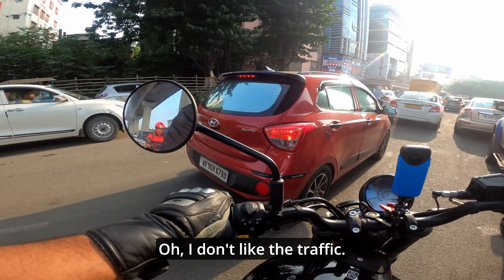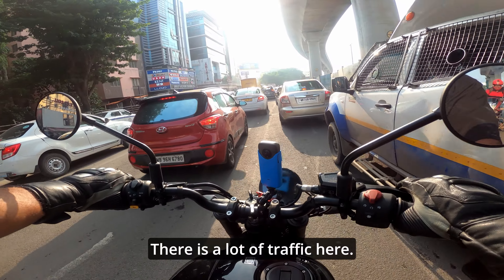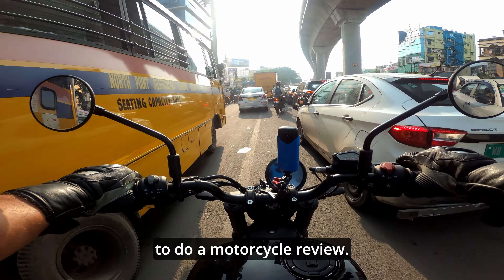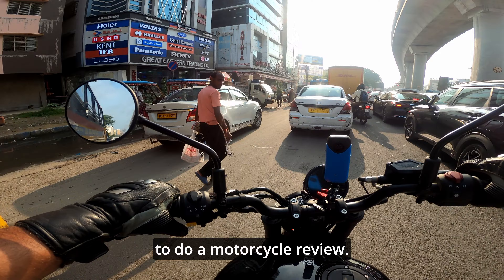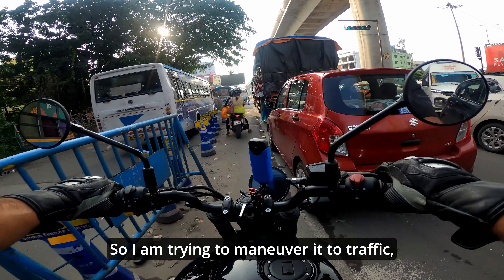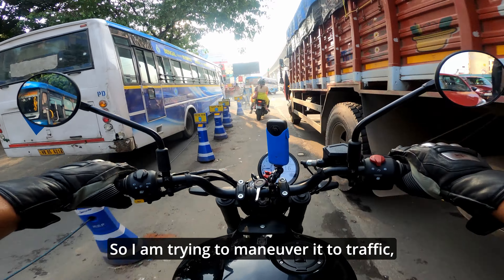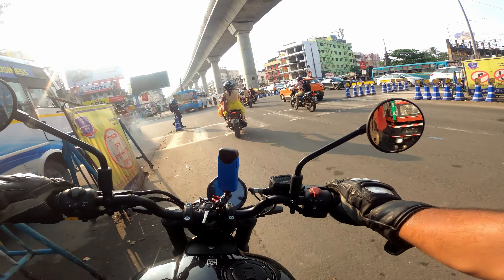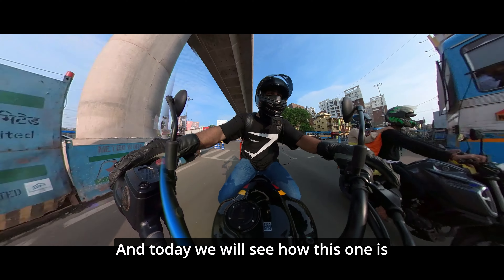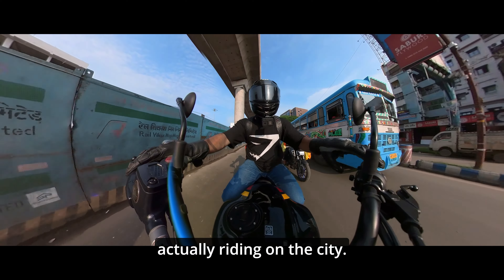I don't like the traffic. There is a lot of traffic here — it's not at all a good time to do a motorcycle review. I'm trying to maneuver it through traffic, not through Barcelona. And today we will see how this one actually rides in the city.